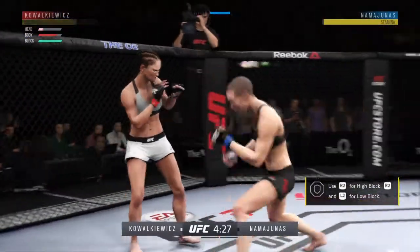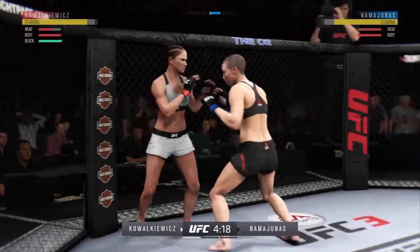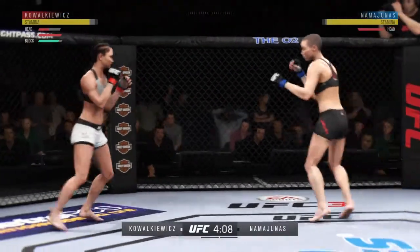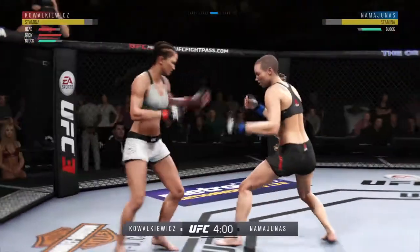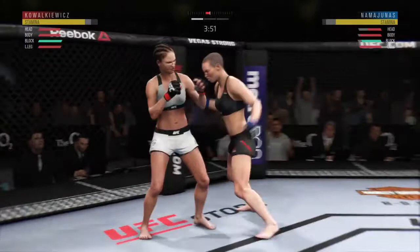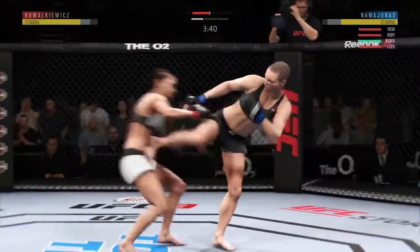And so it begins. Rose Namajunas went for her lead and connects. Alright, here we go now. Got to get off this cage, come on Karolina. Did I just jinx myself? She dips away from that. And Rose Namajunas is absolutely lighting us up here. But we answer back — great three-shot combination. Looks like Rose is going to throw that rear shot first just like us. Got to be careful, got to take our time.